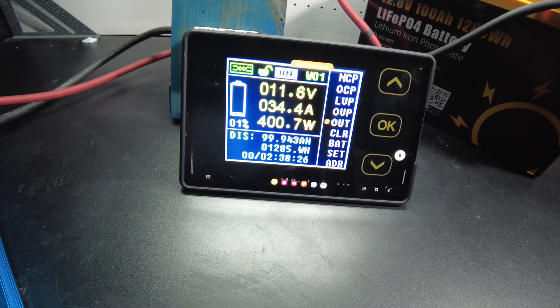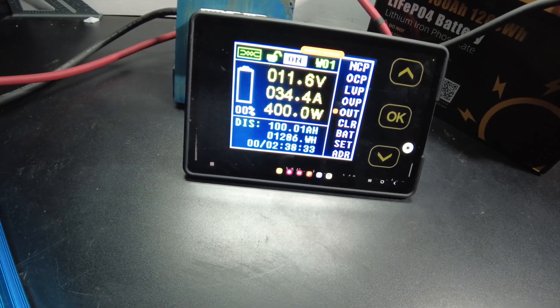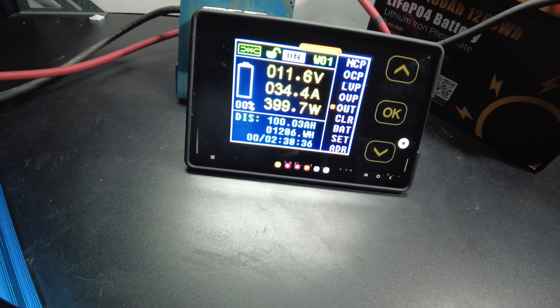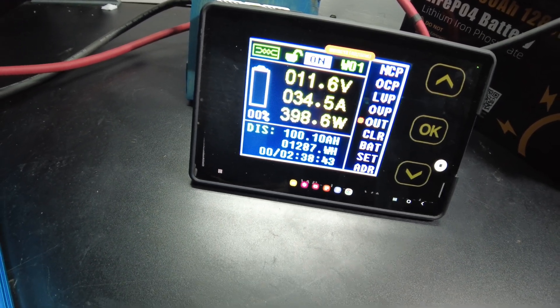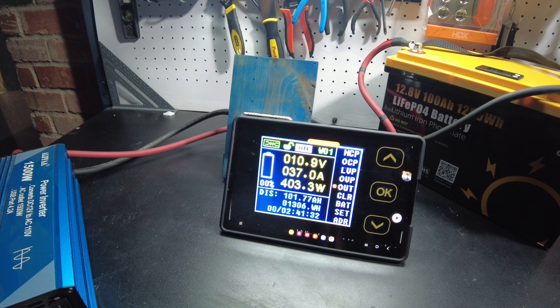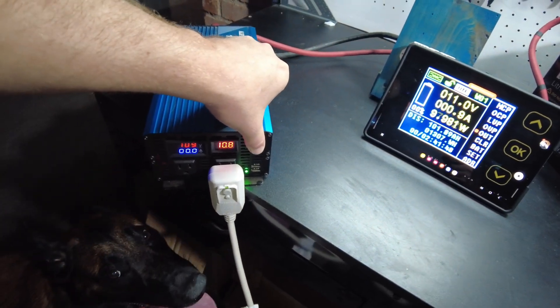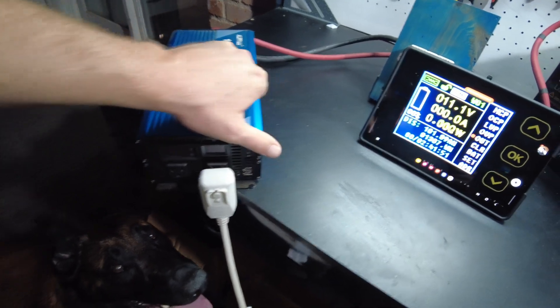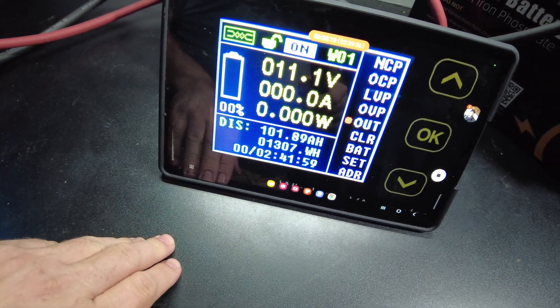Here we come, about to hit full capacity. There it is — 100 amp hours, 1,286 watt hours, and still going. All right, there's the inverter complaining. Let's turn the air conditioner off and then the inverter. We ended up at 101.89 — almost 102 amp hours — and 1,307 watt hours.